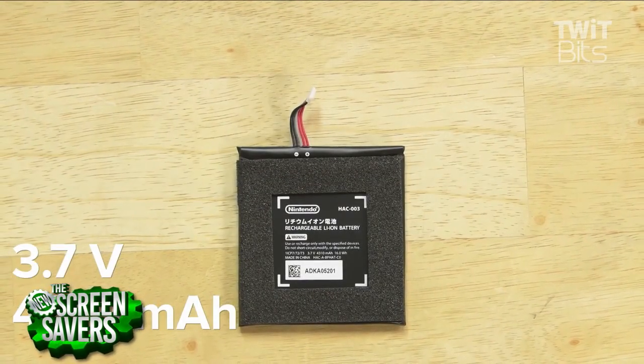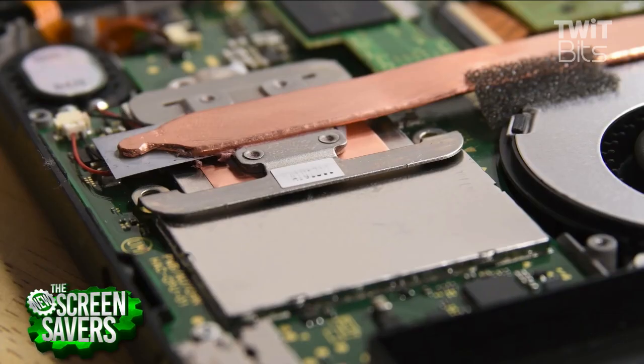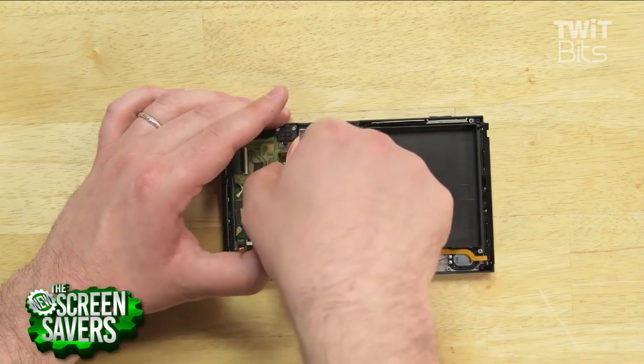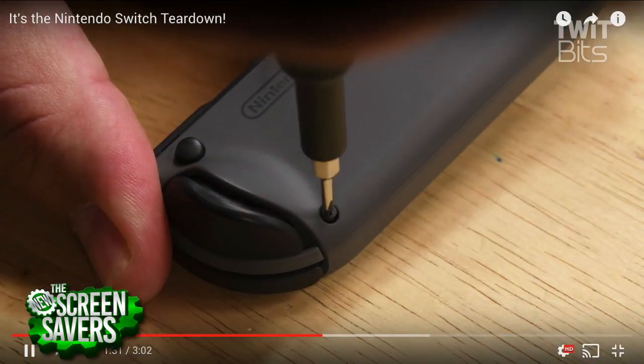The Joy-Cons and extra controllers connect via Bluetooth, but the Switch won't connect to Bluetooth wireless headphones, which is just driving me nuts. Yeah, that's a really interesting feature, and I would really hope they can fix that with a software update, like an over-the-air update, because it does have a Broadcom Bluetooth chip that should be able to support that functionality.